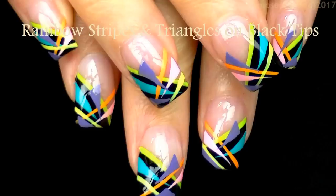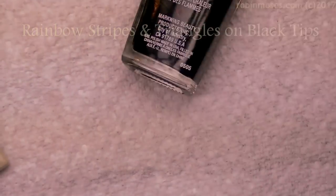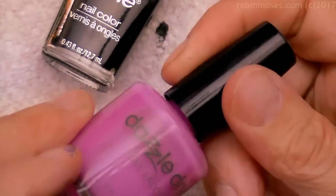Hello everybody, I am here with Wet and Wild Black and Dazzle Dry — you had me at first hello — which is a purple-pink French manicure. So let's show them what we did.